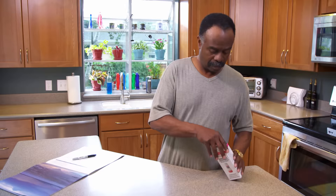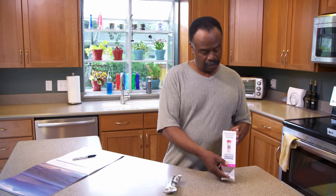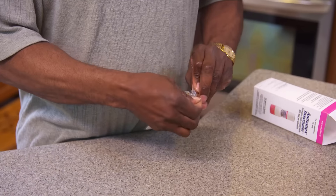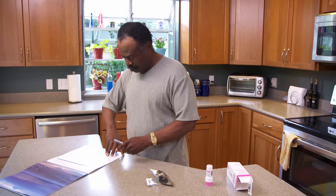When you get your Mometazone Twisthaler, check the expiration date on the box to make sure it's still good. The inhaler comes in a foil package. Tear it open to remove the inhaler. Once the foil is open, the medicine is good for 45 days.